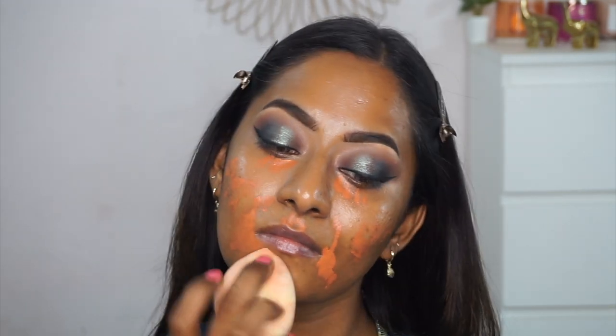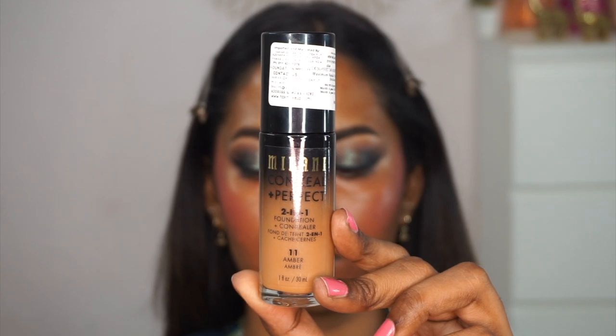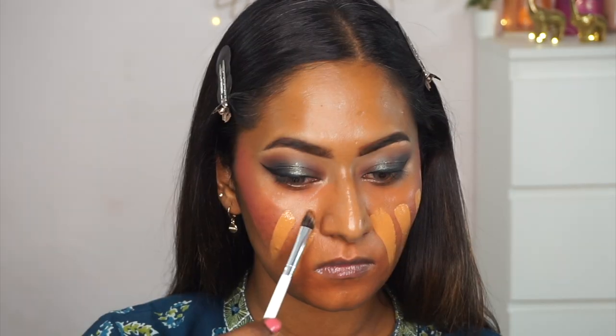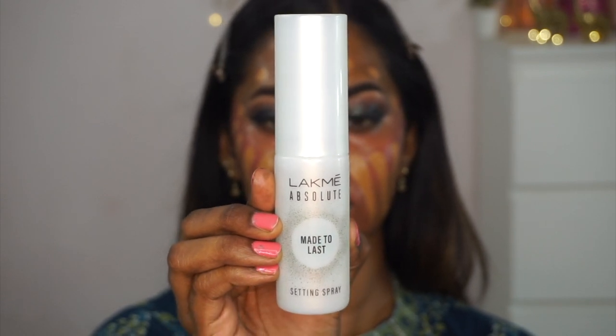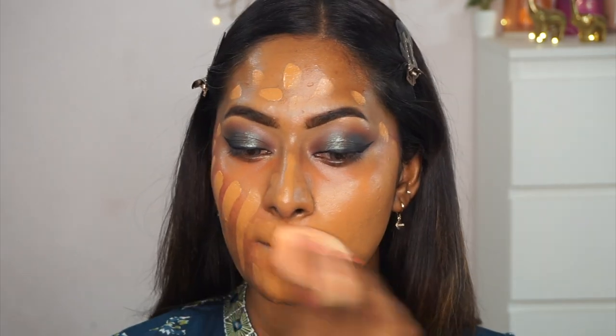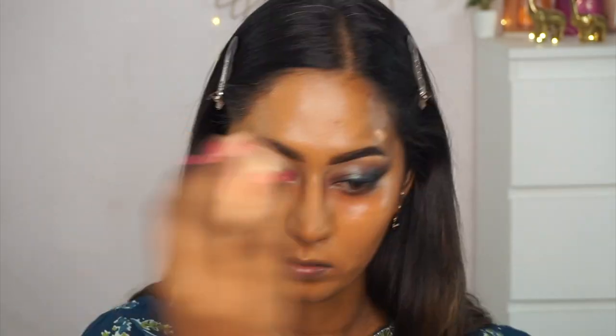I use my damp Plume Celestial beauty blender to blend out the color corrector, creating a sheer layer of orange. For foundation, I'm using the Milani Conceal and Perfect foundation in the shade Amber — a great satin finish foundation. I apply it all over the face, then spray the Lakme Absolute Made to Last setting spray before blending with the beauty blender. This foundation offers high coverage, which is perfect for a glam look, and the shade Amber is a really good match for me. I run whatever's left onto my neck as well.